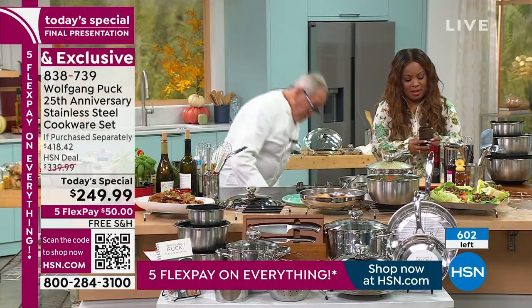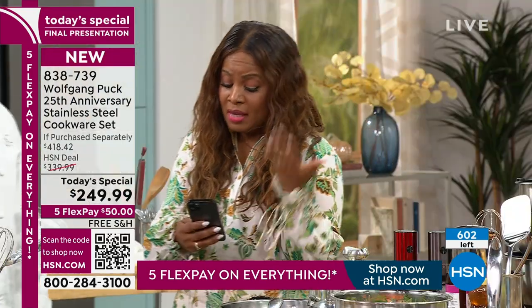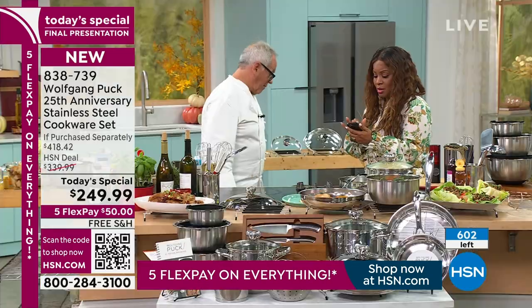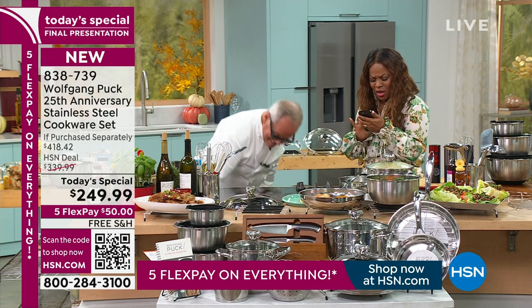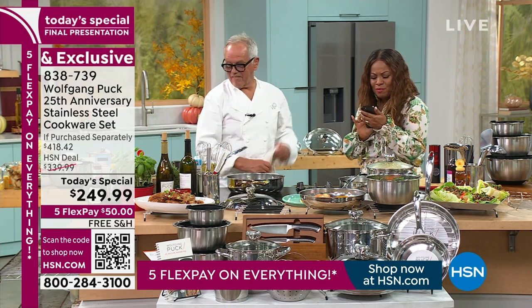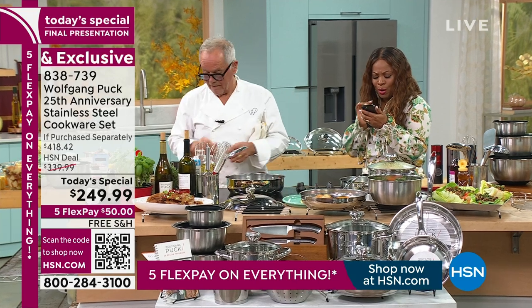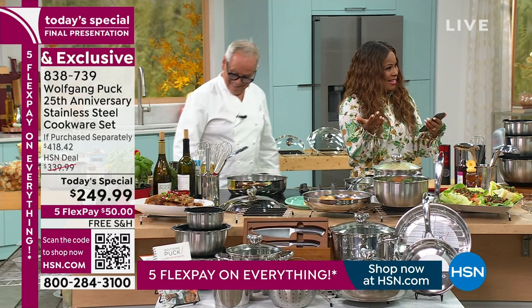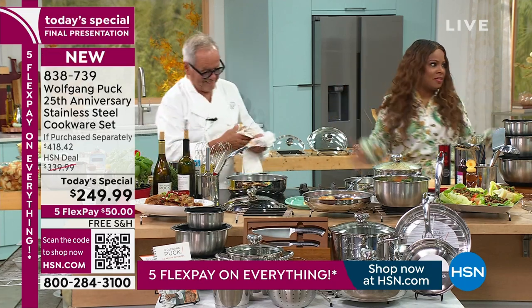There are 600 of our today's specials remaining if you'd love to have yours. I was looking at my phone because last night I couldn't sleep — I was watching the show, I was so excited, just kind of taking it all in and doing some homework about you. You are on The Simpsons! I love that. You know that you're big time if you're on The Simpsons.